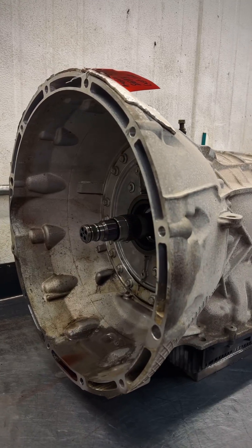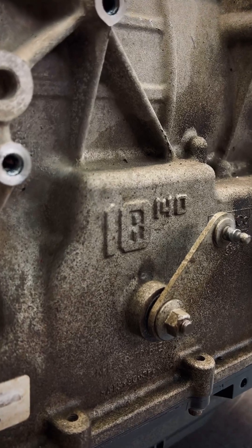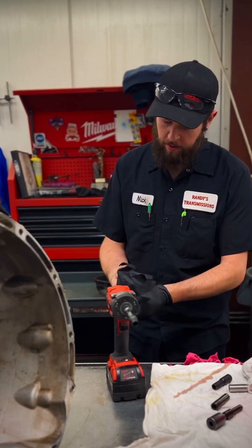Hey everybody, Nick over here at Randy's getting ready to turn into this new 10R and see what the differences are between this and the new 10L. If you guys want to sit through this video, let's get started.